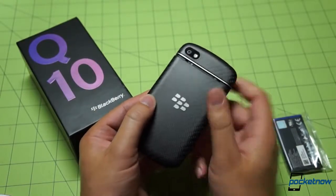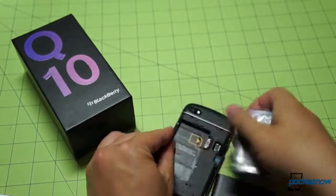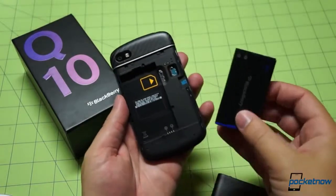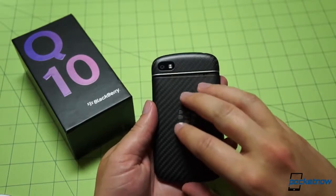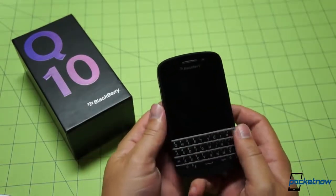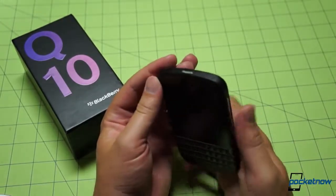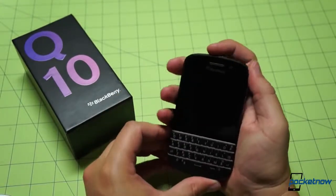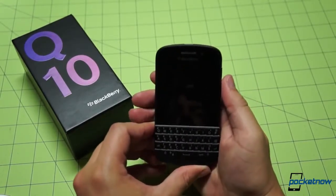Battery door slides off thusly — pretty easy, doesn't take too much effort. Batteries popping in here, and everything we're seeing so far with this device seems to indicate that this has not been powered on before, which is a good sign. Despite the fact that we're late to the game, it looks like a brand new device for us. The power button is on top here. We'll go ahead and give it a first boot. Pressing and holding — yes, there is juice in the battery. There's that power standby light.